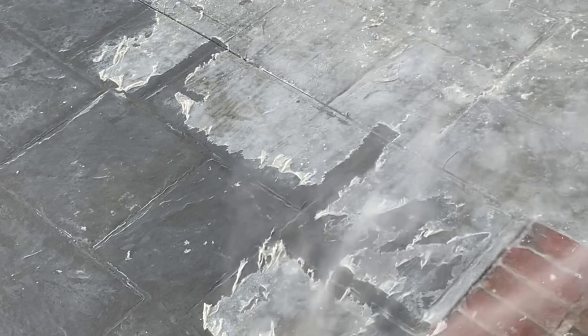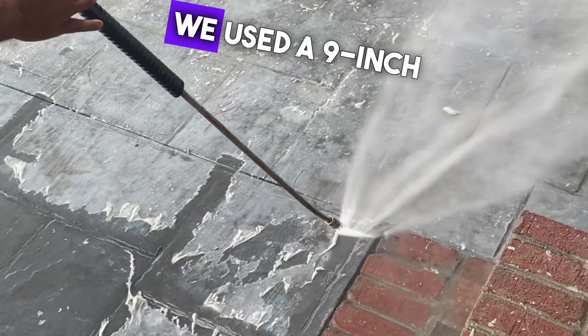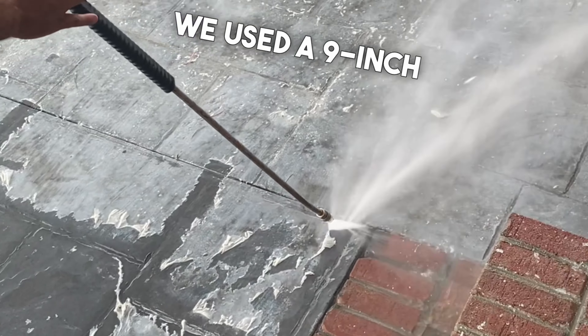First off, we used Blue Bear 500 MR. It's a very effective soy-based coating remover. We used a 9-inch roller for the application. The key here is to keep the surface wet throughout the process.